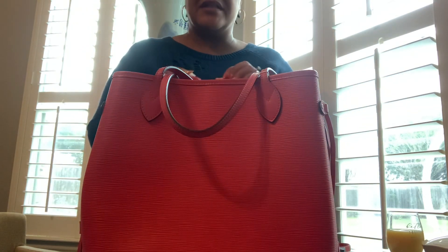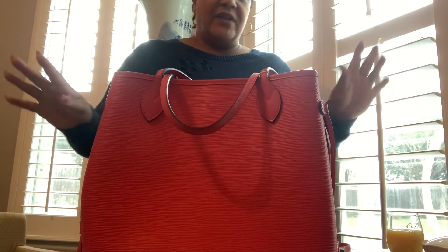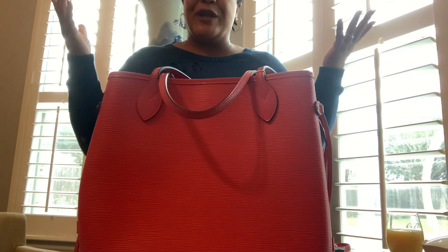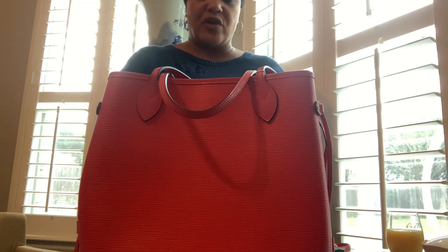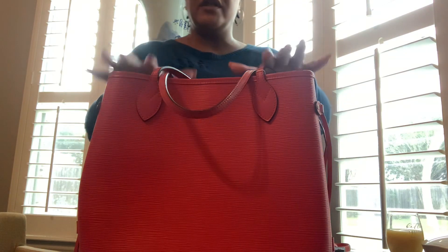The seller listed it as reddish pink but it does not have any red to it. It depends on the lighting — right now it might look red — but it is definitely not red. And this is how I found my Sac Squash: I was on the Louis Vuitton website, the gold mine, trying to figure out what color this was. I couldn't find very many videos on YouTube.